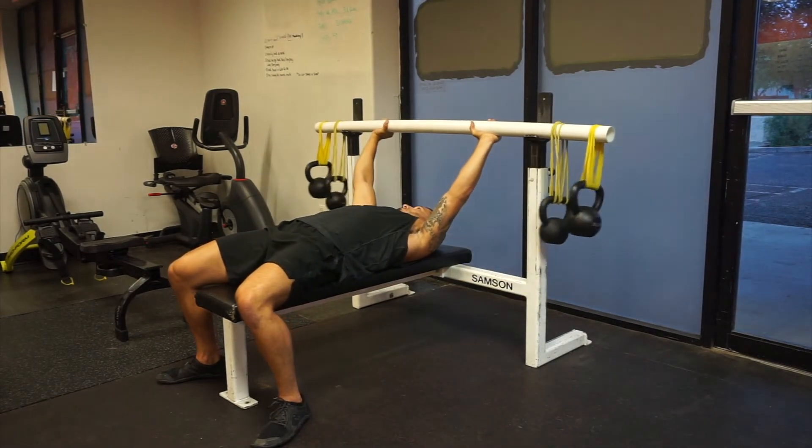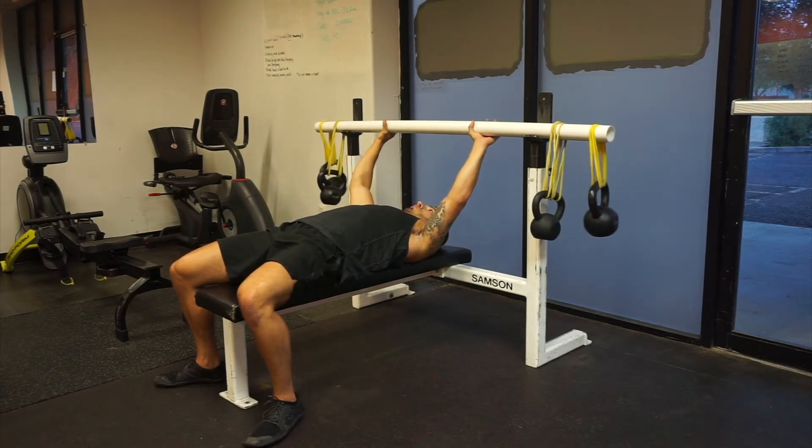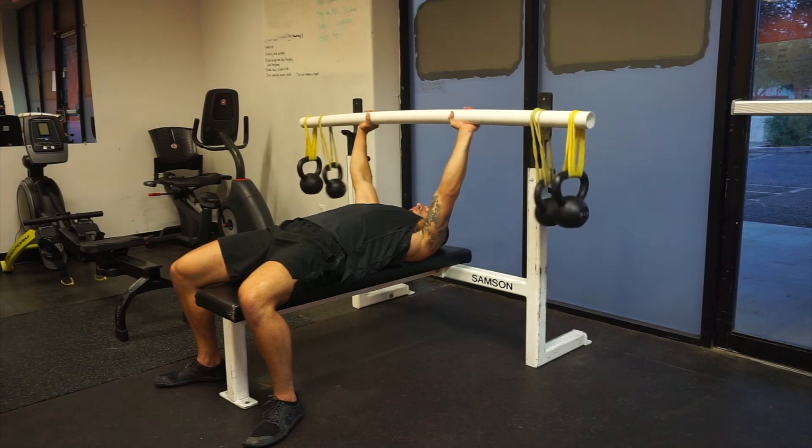Sometimes if there's enough kettlebells on the end of the bar, it'll actually cause the bar to kind of jump over the J-hooks, so just be wary that it doesn't fall on your face.